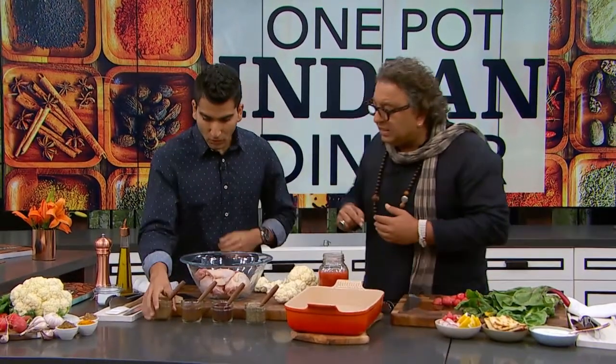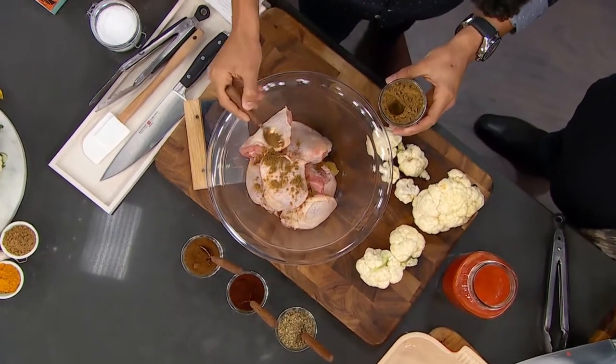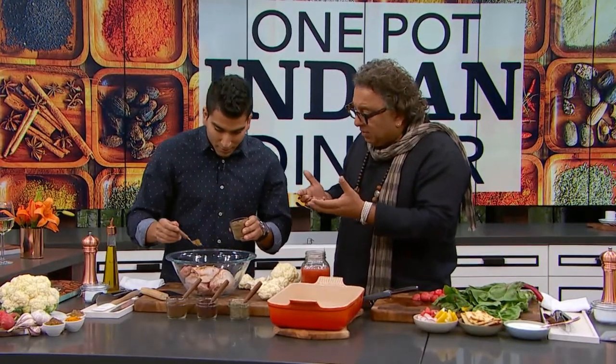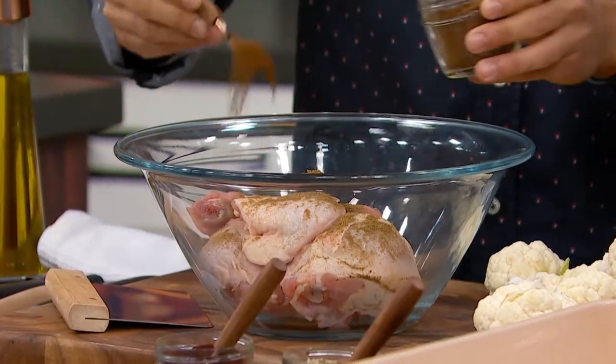Can we put some of the spices in there, please? That's beautiful. The time has come that you should learn how to cook from me. So add a little bit more spice — cumin seeds, a little bit of paprika, some garam masala, and a little twist that I've created.